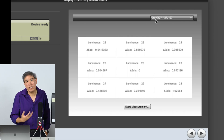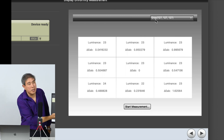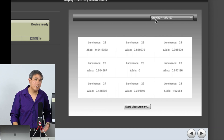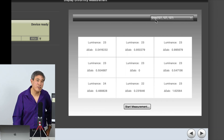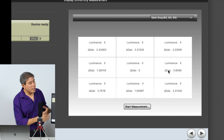If everything is within 0.4, 0.04, or a little bit above 1, you're generally okay. The rule of thumb is that a delta E of anything below 5 is generally good, and if you can get that below 2, that's even better.